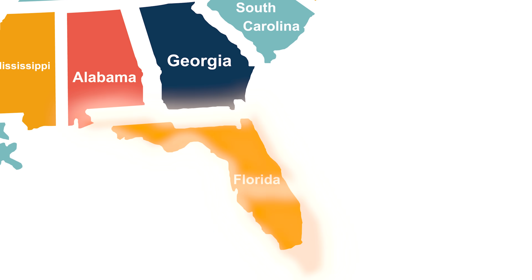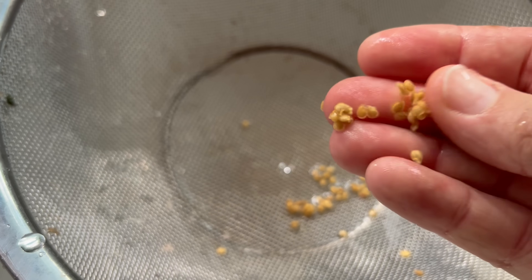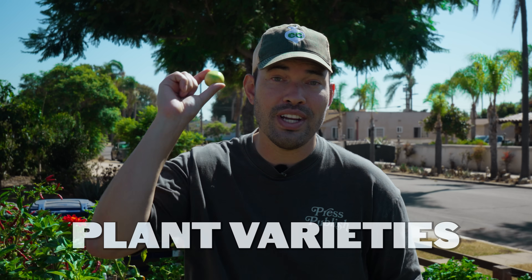So we're going to head on out to Florida and talk to Shani to get a complete crash course, not only in seed saving, but understanding how species and cultivars and even plant varieties work. And at the very end, you'll learn exactly how to save your favorite tomato for next season.